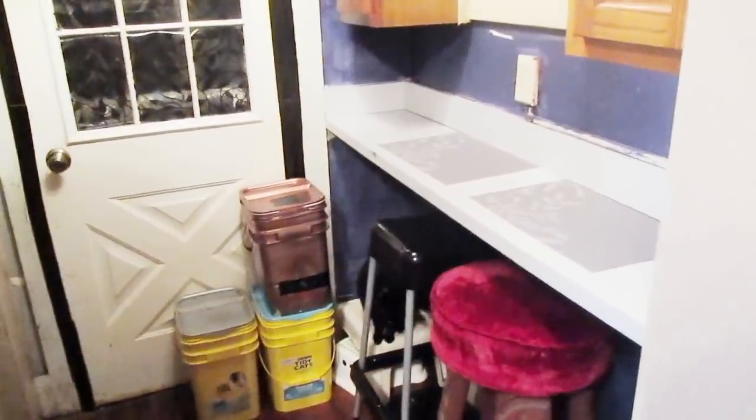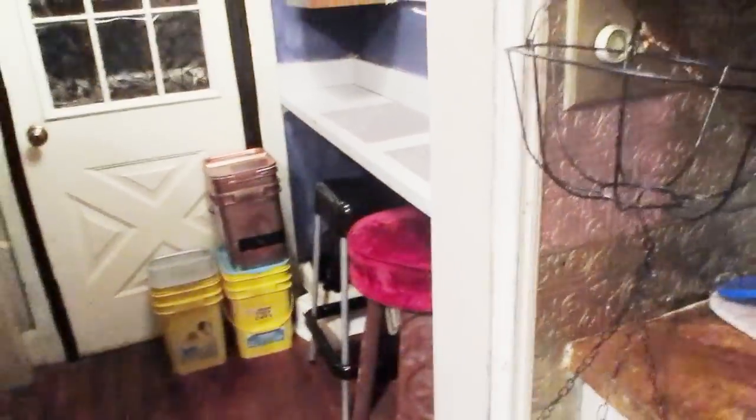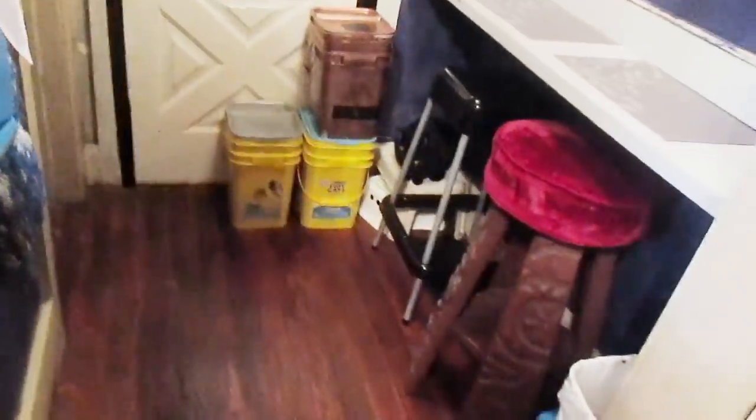I'm trying to get things more organized in our house so we're not dealing with so much clutter. With my older son moving back home and my son Adrian — he just turned 13 in June — still living at home, space matters. So one room is done.